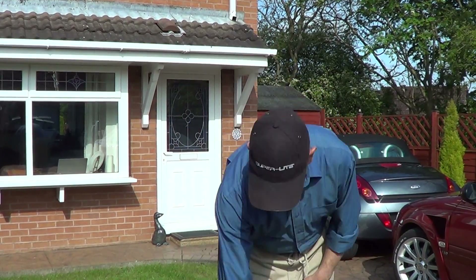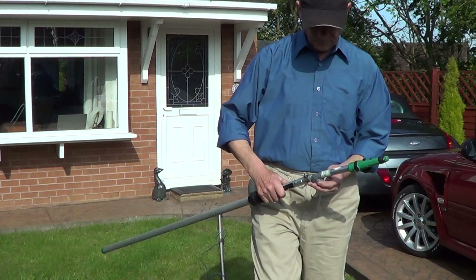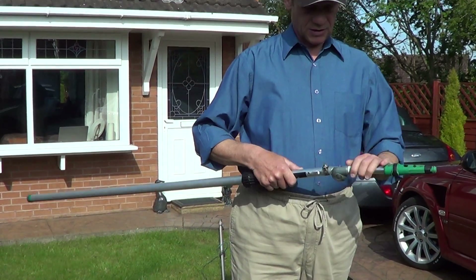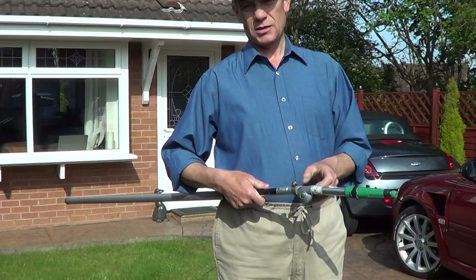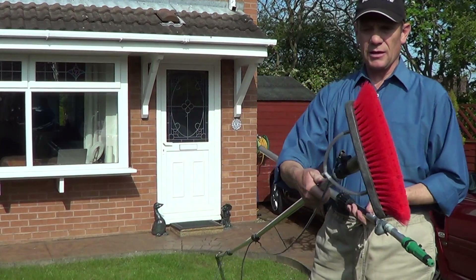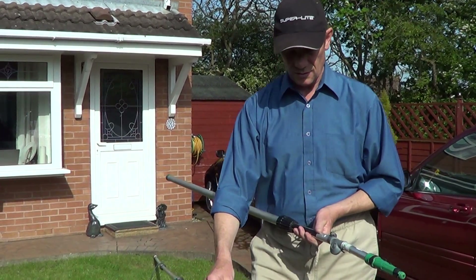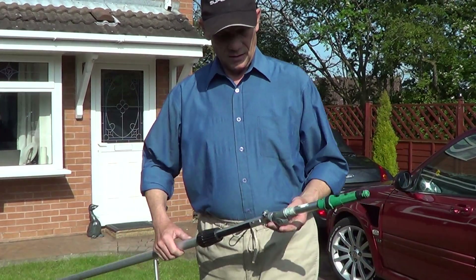It takes a bit of getting used to. Now, as for the angles, the angle adapters — I made a mistake and I ordered this Unger one here. It weighs an absolute ton. So if you can, try and get yourself a plastic one, like that. The black one's pretty good.